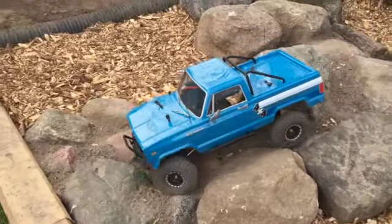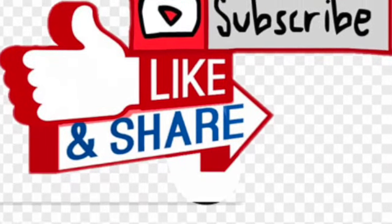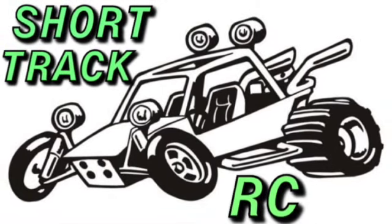There'll be more videos of other people using it with different cars. Please subscribe, like, and share. Turn your notifications on to Short Track RC and watch this video right now.